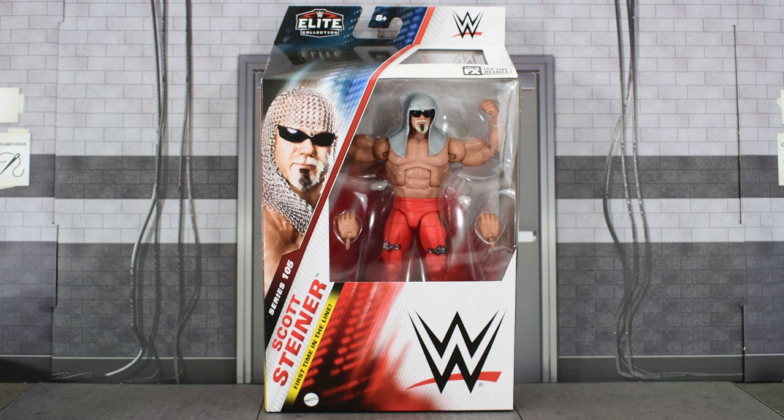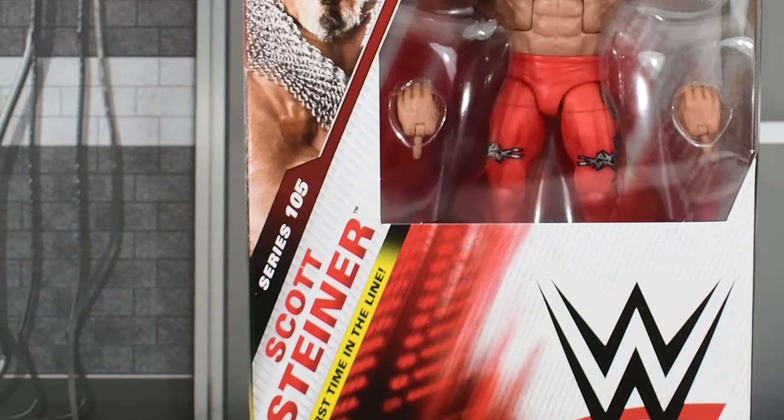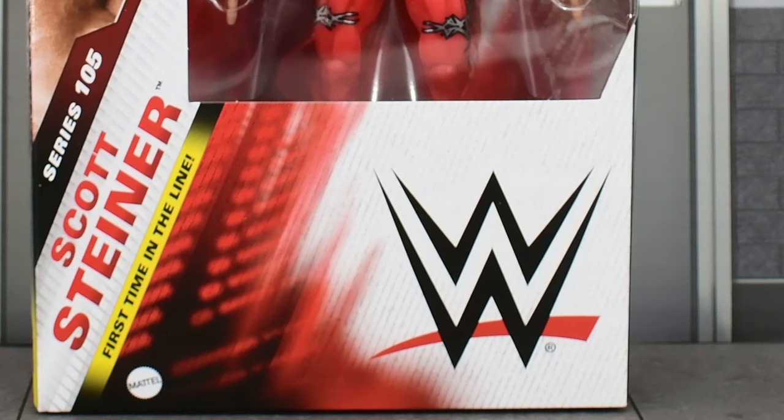Speaking of the packaging, it's brand new. I believe the Top Picks wave was the first to utilize this packaging — I did not buy that set. Starting with the positive: graphically, from an artistic standpoint, it looks neat. I do like the image of the wrestler on the front, off to the side like that, with that diagonal slash. It's got a big fat WWE logo at the bottom.